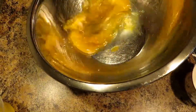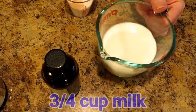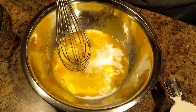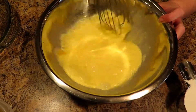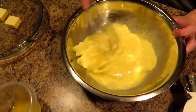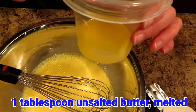Over here we have three large eggs. Go ahead and break the yolks and whisk them up just a little bit — just get them broken up. Then in this cup we have three-fourths cup of milk. Pour that in and whisk them together vigorously. These are your liquid ingredients — you want a lot of bubbles on there.